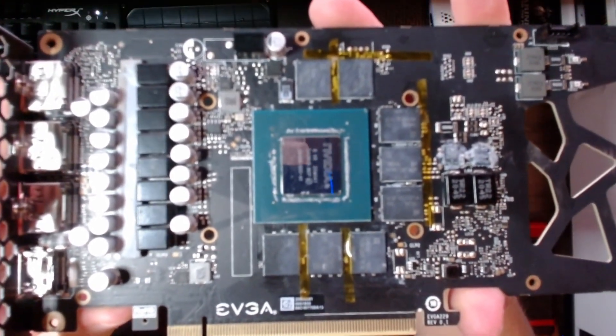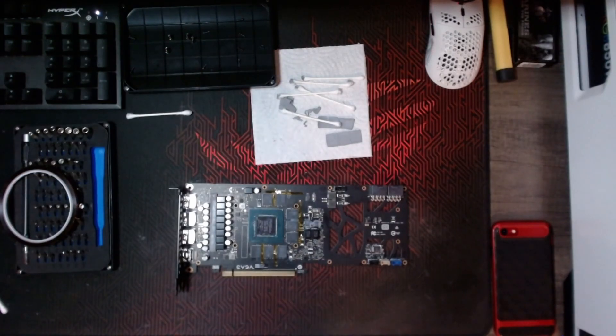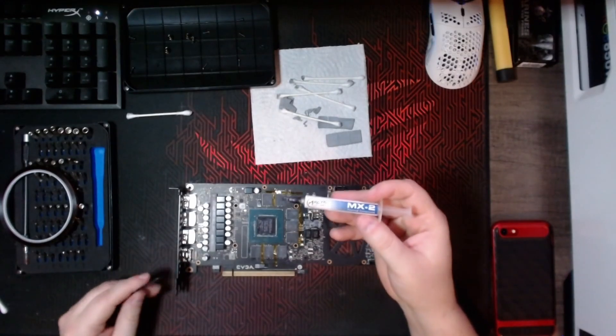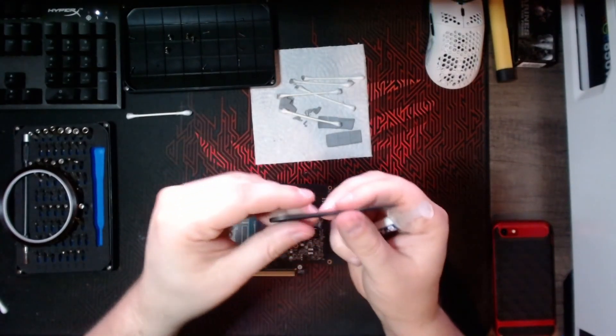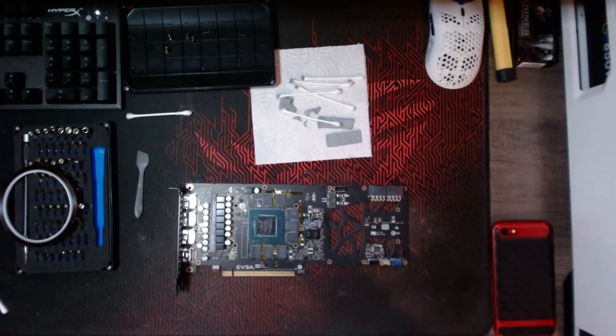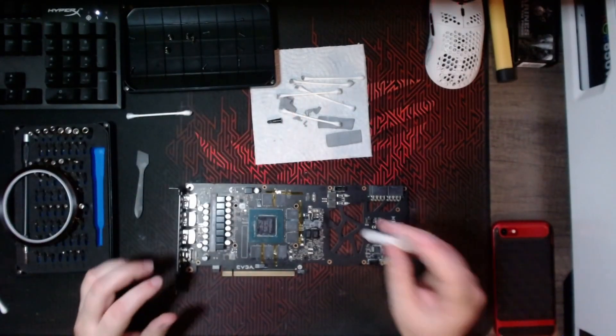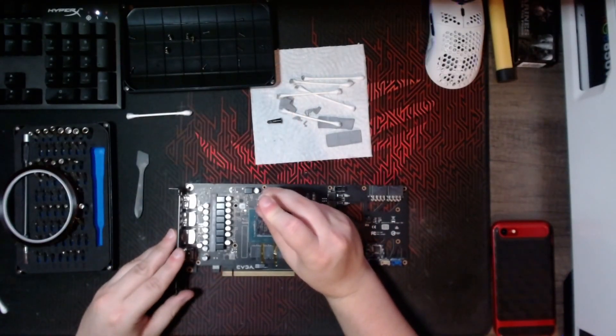The next thing we need to do is put thermal paste on all of the memory chips and spread it around with a spatula, then place the copper plate on top. After that, you have to put thermal paste on the top of the copper plate above where the memory chips are. I'm going to be using MX2 and a little spatula to spread it around, and I'll show you what the card looks like after each step.